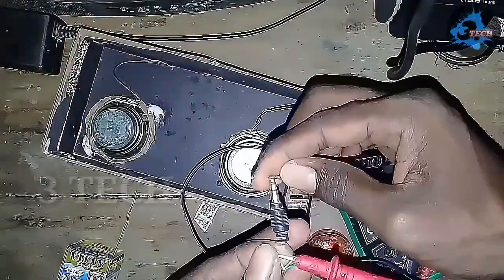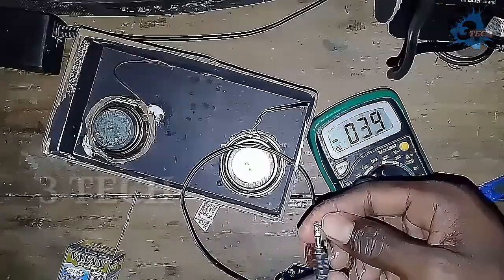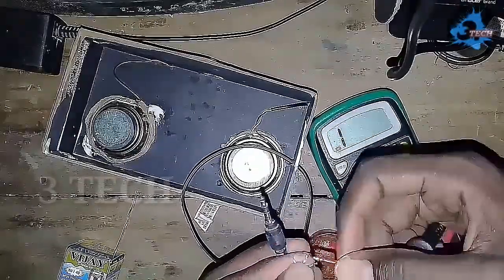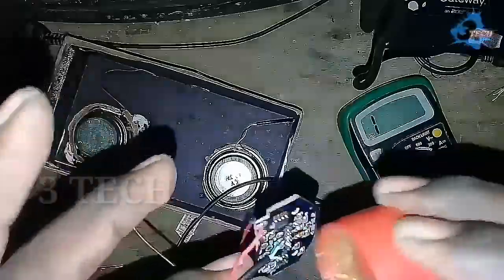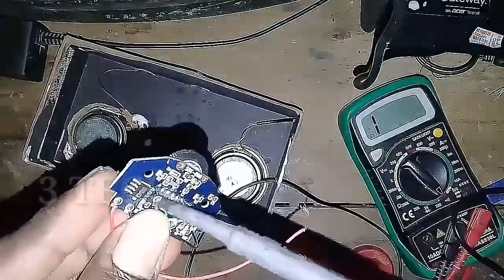Next, we have to cut the AUX pin hole. The AUX pin position is correct. Let's check the AUX pin. Next, we will put the mini audio board in place.